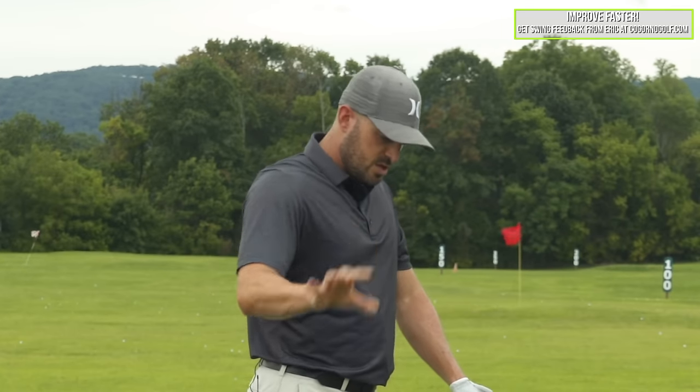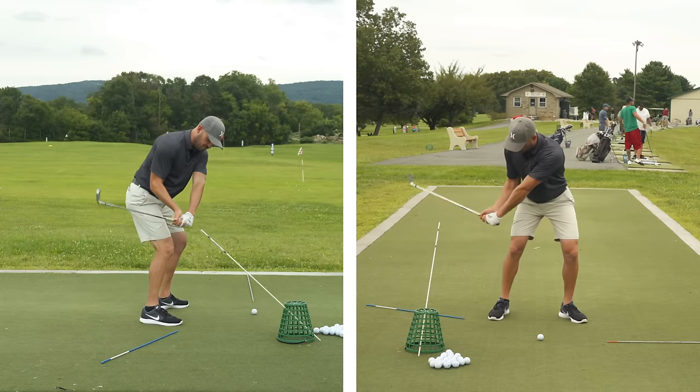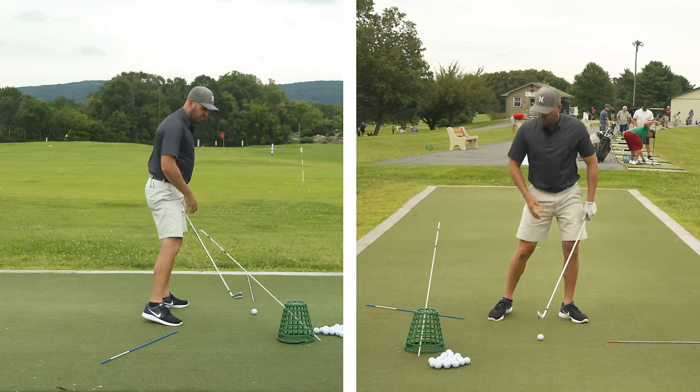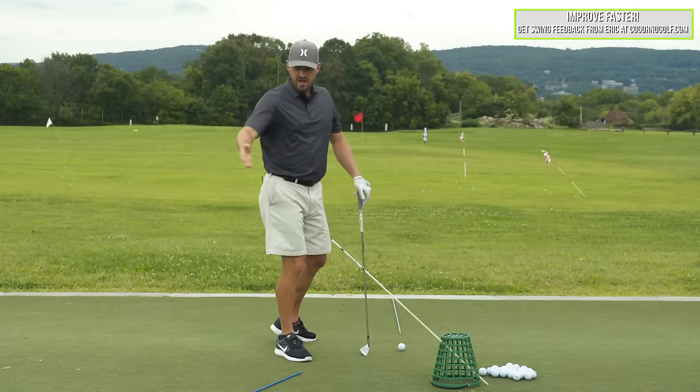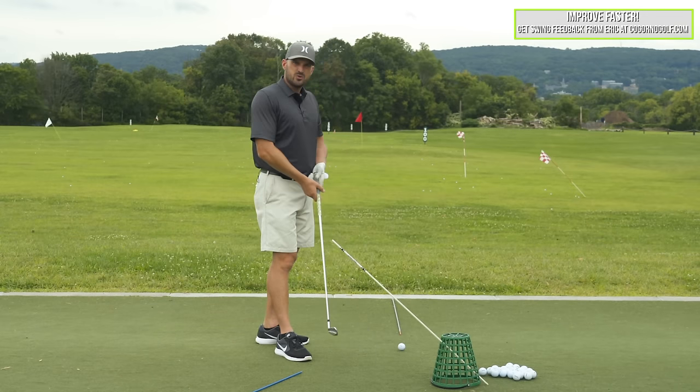For me to do that, especially if I've come from the other side, requires some exaggeration. So what I really want to feel is that part — the club working over four o'clock into the golf ball. But that's not really enough. I could put the stick on the ground, I could feel like I'm doing it, but unless I'm diligent with video, I don't know if I'm actually doing it or not.